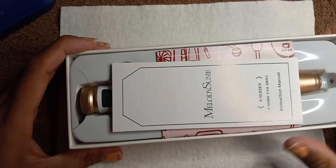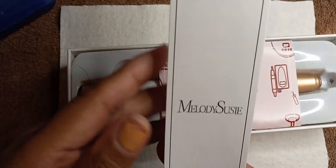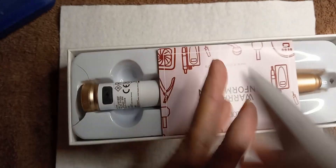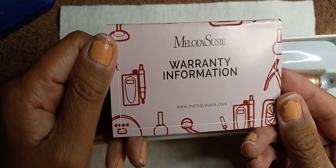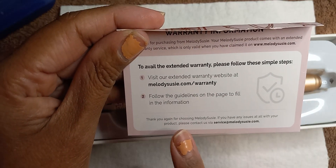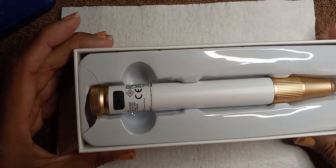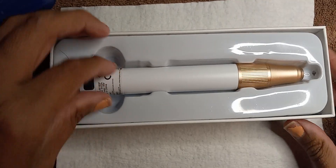Let me go ahead and open that. Here's the instruction manual you'll get with it, and you'll also get a warranty information card — you just have to go to the website and follow the instructions for it. And then here is the drill.